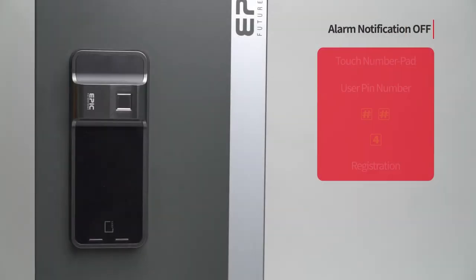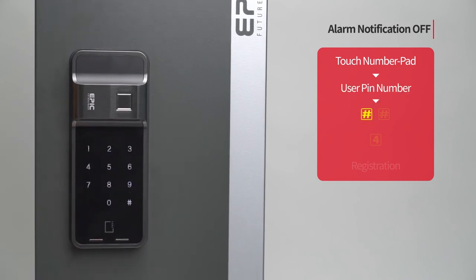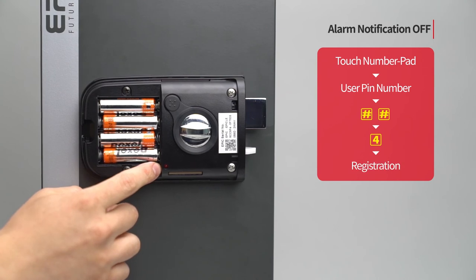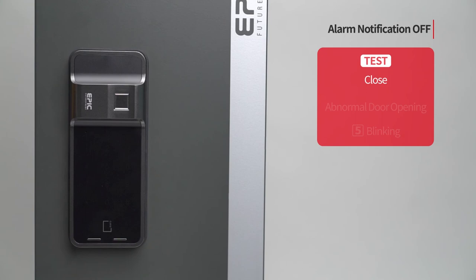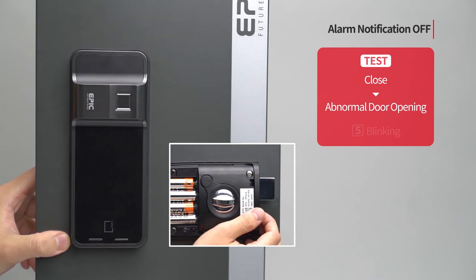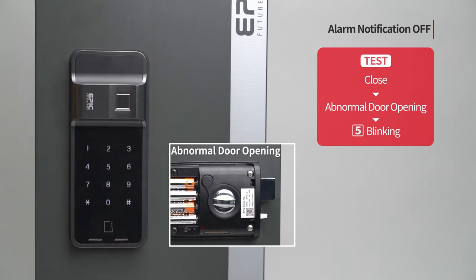Alarm notification off: Touch the number pad to turn on all LED. Enter the user PIN number followed by the pound button twice. Press the 4 button. Press the registration button to complete the setting. When the door is closed and there is an abnormal door opening attempt, the 5 button blinks with no sound.